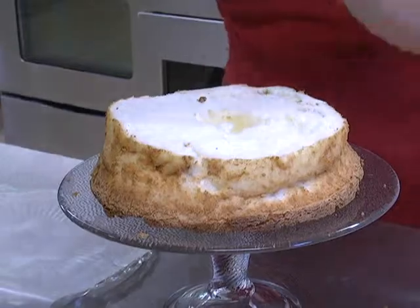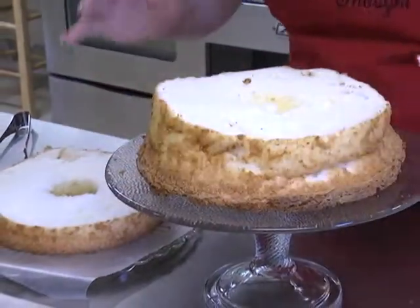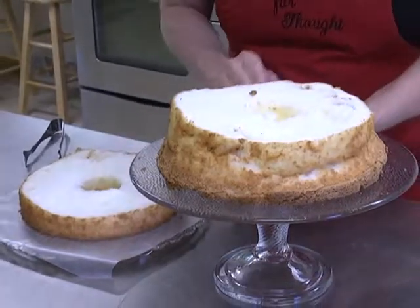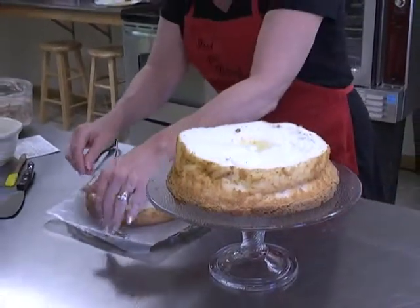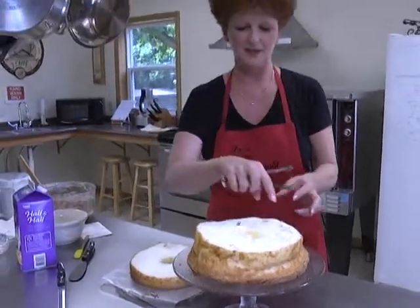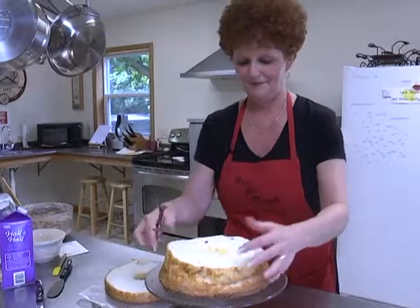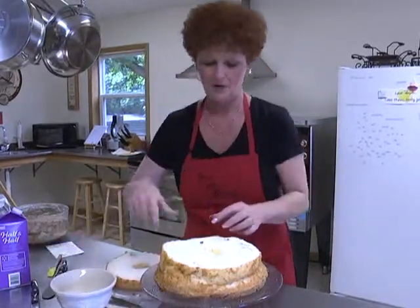We're going to turn it upside down like that. The cake is apart just a little bit but that's okay — we'll cover that up with frosting. The excess crumbs we're just going to take off.